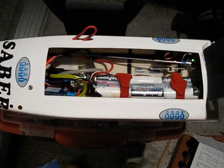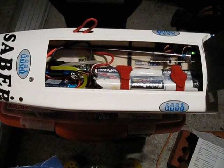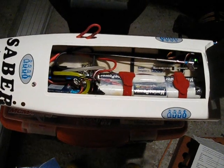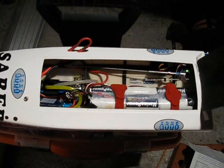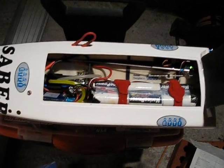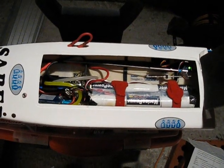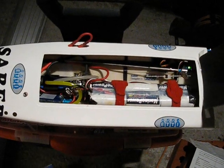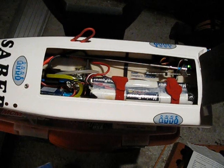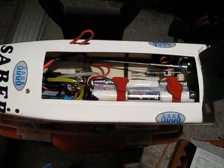Now I hear the two beeps and two bass tones. I can confirm the setting by giving a full brake, which I'm going to do right now. The last beep you heard was the confirmation beep, which means the ESC is now programmed for 2S LiPo.